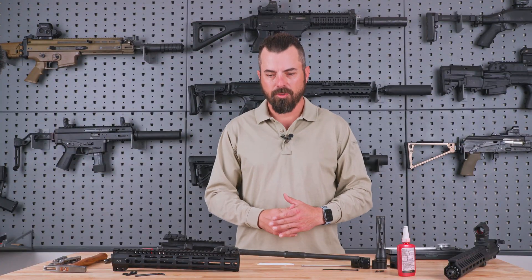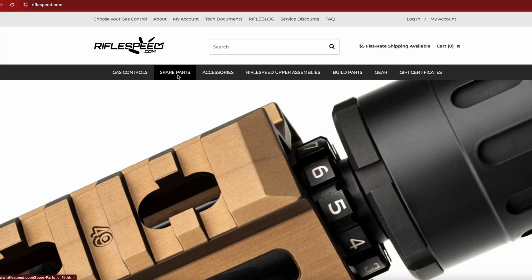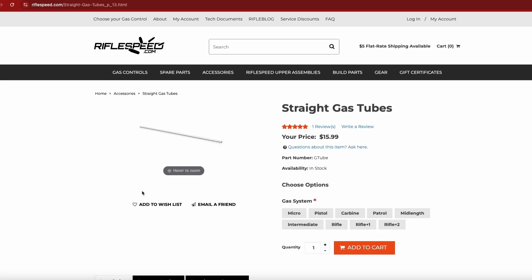Now you might already have a gas tube that fits your specific barrel and gas length. However, Rifle Speed uses a straight-line gas tube, and a standard AR-15 gas tube has a bit of an uphill slope to it. This will not work on a Rifle Speed adjustable gas system, so you'll have to purchase a Rifle Speed straight gas tube.